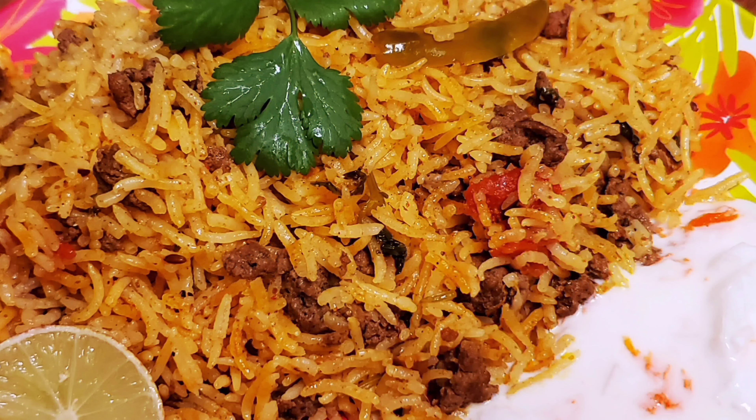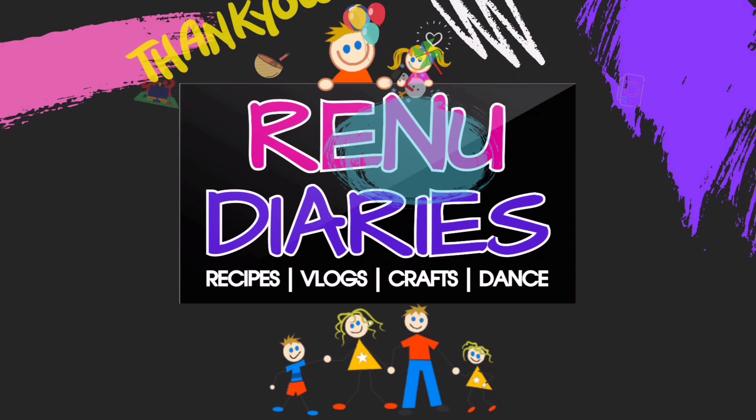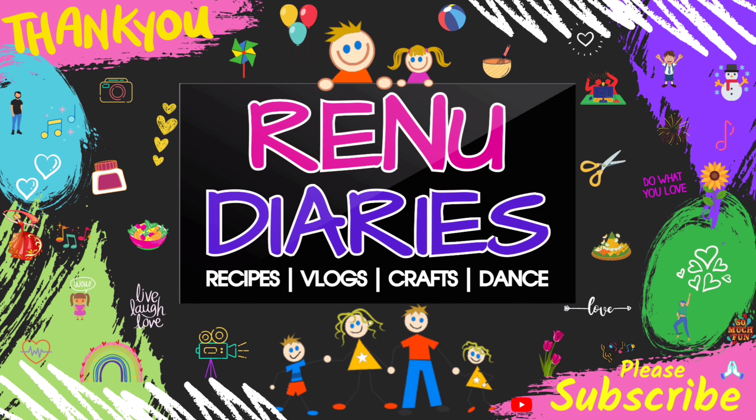Little kids will also love this pulao. If you like this video, please like, share, and comment. Also please subscribe to our channel and don't forget to click on the bell icon. Thanks for watching.